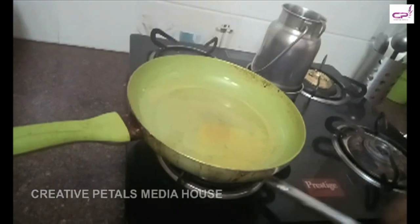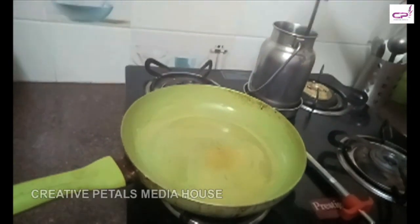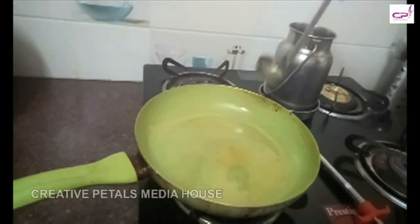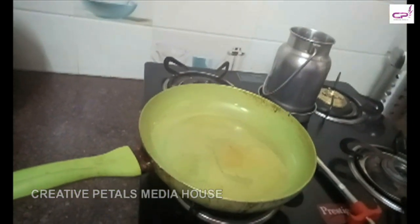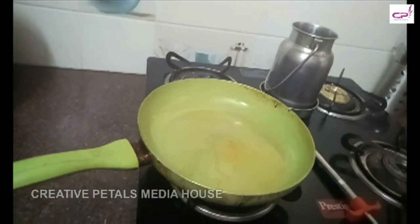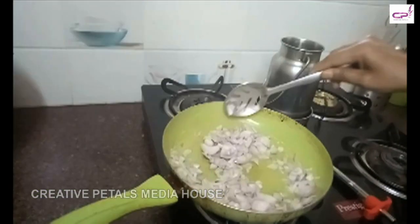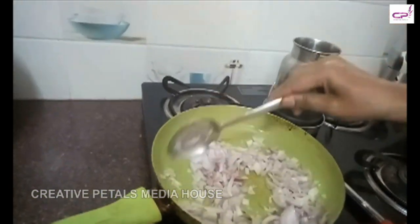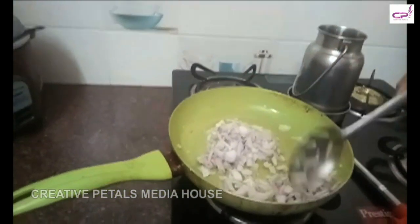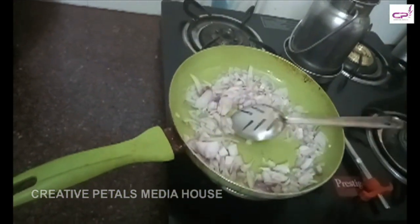Put the oil in the pot and hot water. I am going to add some salt.